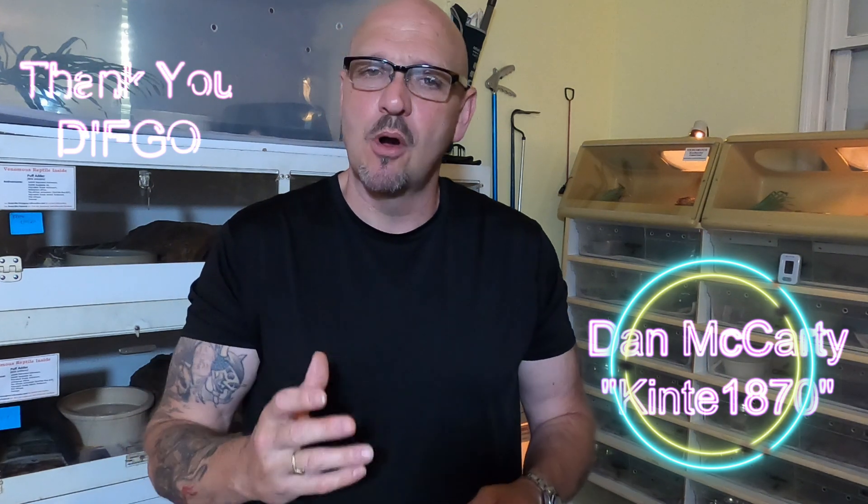I want to give a big thank you to our generous supporters. Dan McCarthy, thank you brother. And one special supporter, Diego — thank you bro. Big Daddy Diego has done something really special for the channel. It's huge what Diego's done for us, and it's going to mean some new stuff to film. Thanks to all the Venom Squad for your support — Venom Central is going to be here for you.